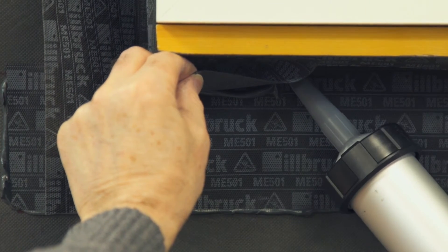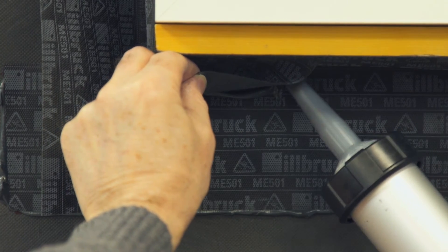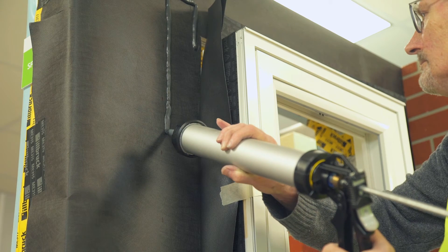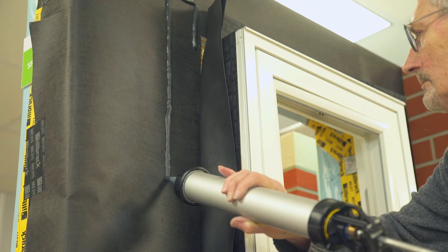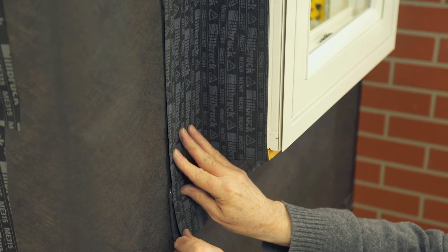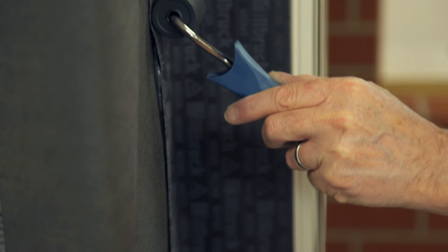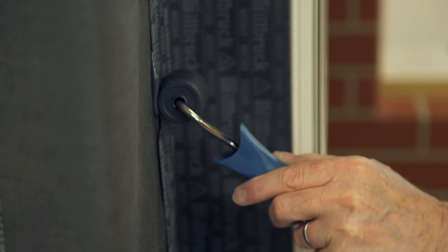Apply a continuous bead of SP525 adhesive to achieve a full air and weathertight seal. Continue at the jambs. The correct location and amount of adhesive is indicated by a small amount evident at the membrane edge during the rolling operation.